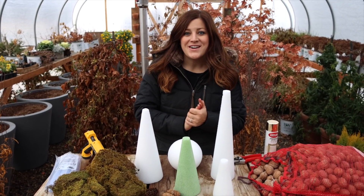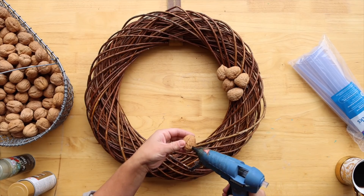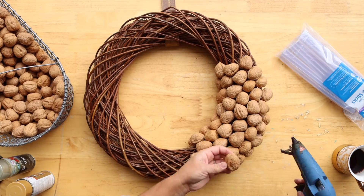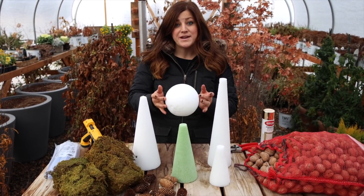Hey guys, how's it going? So today I'm going to be working on another walnut-based project. Earlier on this fall, I showed you how to make a walnut wreath. This is equally as easy of a project, except there is one additional step. We're going to be making walnut cones and walnut spheres.